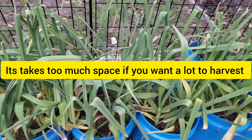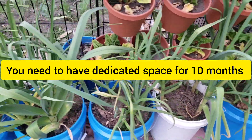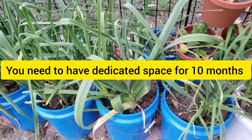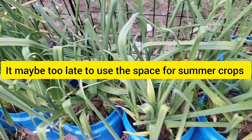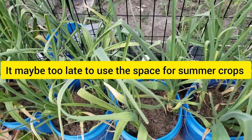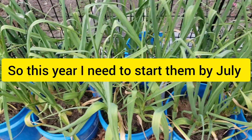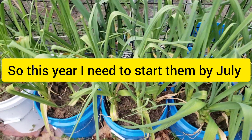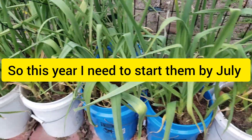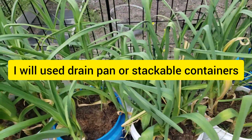I transferred them into this pot around October. So in September I still had plenty of plants in my garden, so I just put them on the drain pan I got from Dollar Tree. And here it's now almost the second week of April, so two more months for harvest. I really can't wait anymore — I'm probably gonna get a sneak peek around May with one of these garlic.